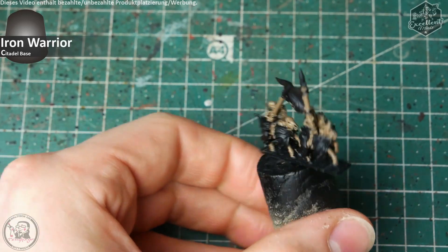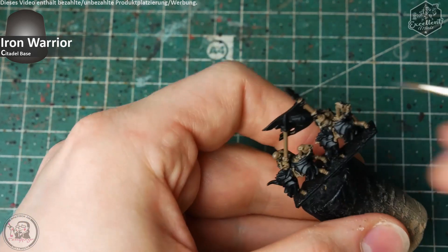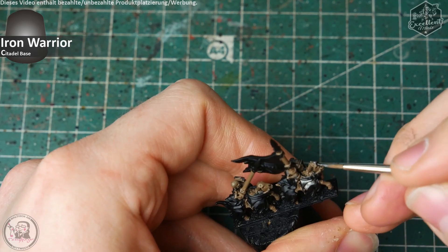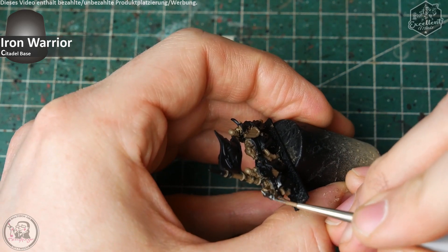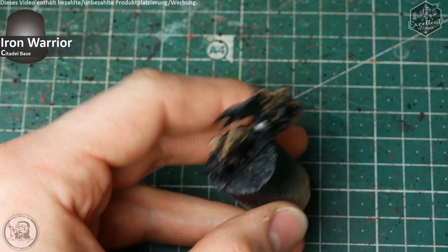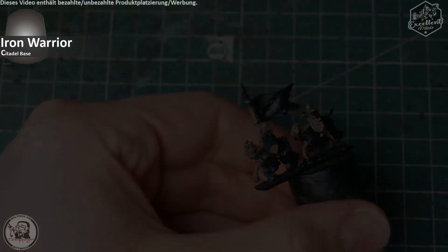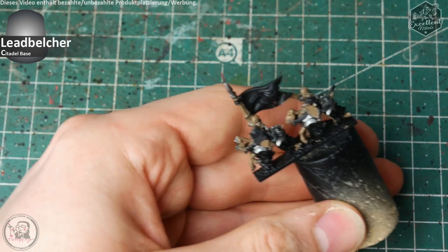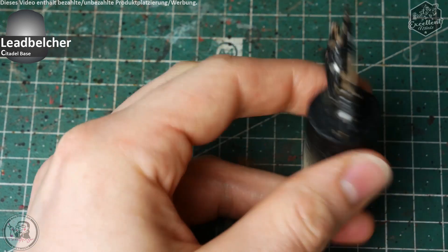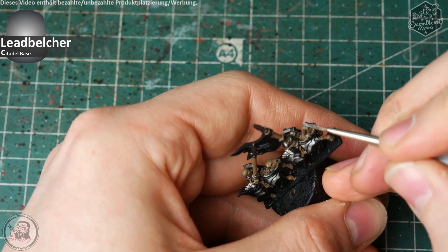The second step after applying Steel Legion Drab is the metal parts. Silver metal on the horses, shields, lances, and whatever is based out with Iron Warrior — a real dark metal color tone. I paint these metal tones because I want to use pigments for rust, and this is a real messy step, so I prefer to paint those areas first before going to any textile structure. Just apply the Iron Warrior followed by a light highlight of Leadbelcher, focusing on the lower parts of the armor panels at the horse side and on the upper parts of the skeleton's armor and the horse armor.